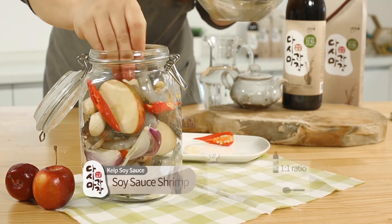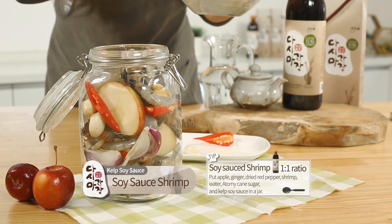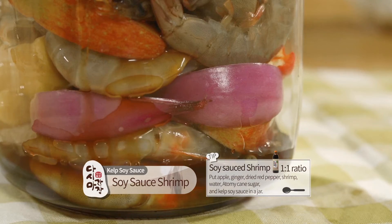Soy Sauce Shrimp. Put apple, ginger, dried red pepper, shrimp, water, Atomy cane sugar, and kelp soy sauce in a jar.